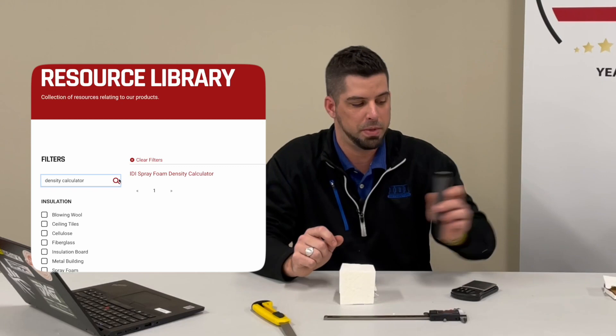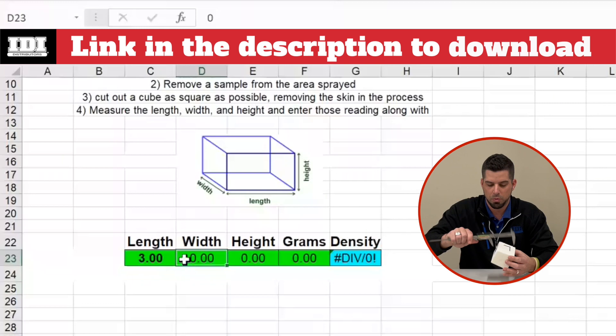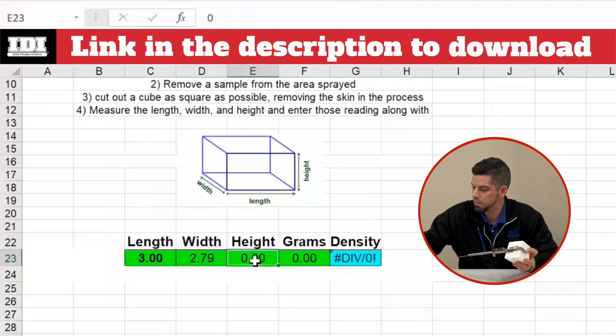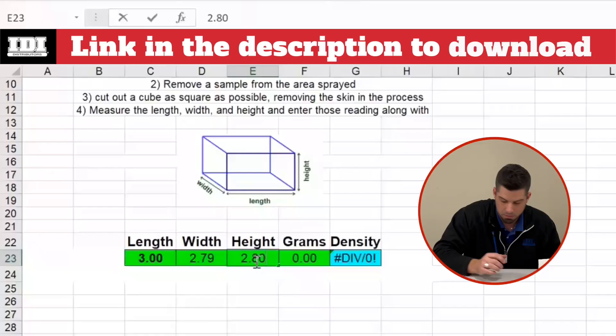Now that I have my sample and I have my length, width, and height marked, I'm going to go ahead and use my digital calipers. You have to get down to the decimal point — every single decimal point matters. I'm going to type it into my density calculator. My length is exactly three inches. Now going to my width: 2.79. And my height: 2.80. Now I can take my sample, put it on my gram scale, and plug that information into the calculator. 12.2 grams.